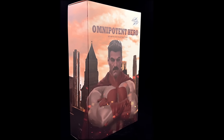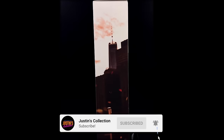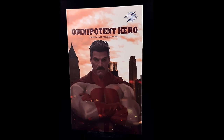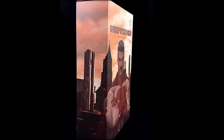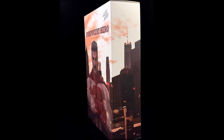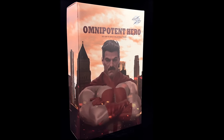Hello ladies and gentlemen, welcome back to my channel for another third-party unlicensed 1/6 scale figure unboxing and review. Today we are taking a look at SoSoToy's Omnipotent Hero, aka Omni-Man from Amazon Prime's Invincible — a show I absolutely love and a character I do as well.